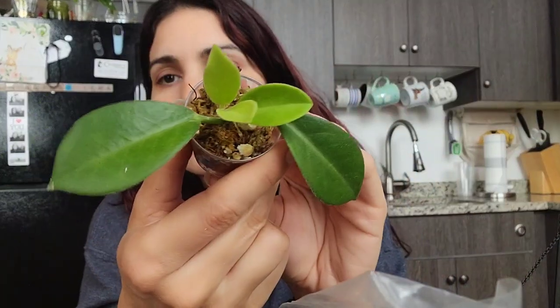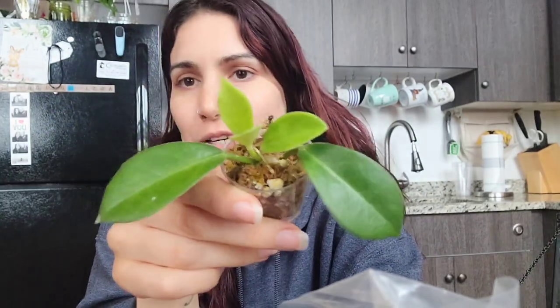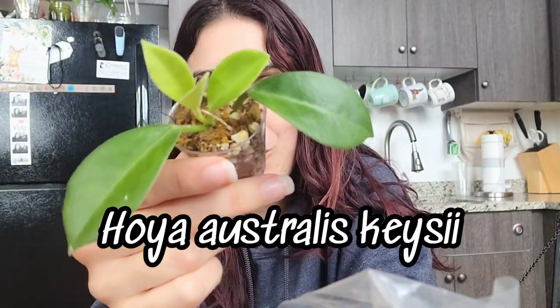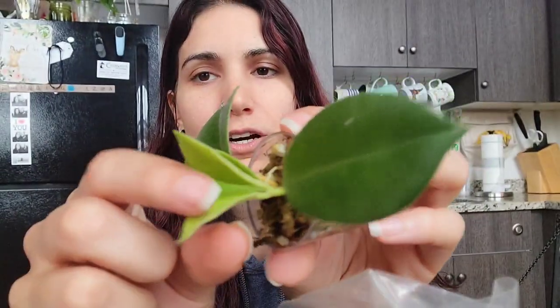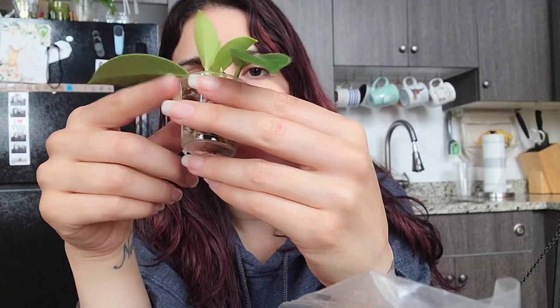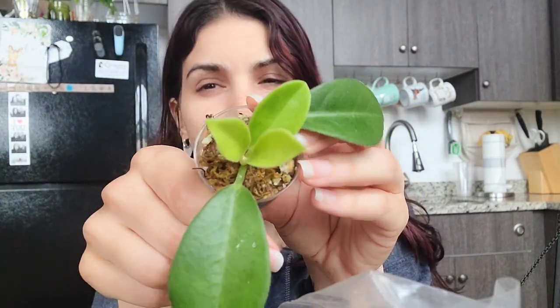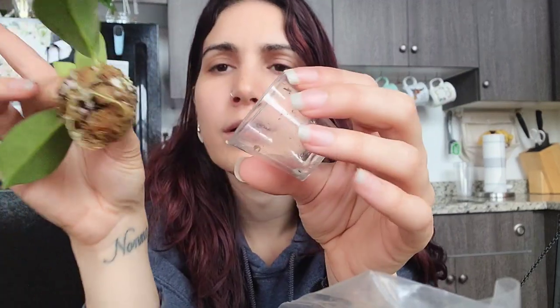Next, I have this cutting from my friend Miles — we did a trade a while back. This is the Hoya Australis KCI. I highly recommend it; the leaves are kind of fuzzy and really cute. It started as just a little cutting and took off pretty quickly. The growth may be a little stunted because it's still in this mossy mix — at least I put perlite in this one, which helps so the moss doesn't get too dense around the roots if you leave it in there too long.